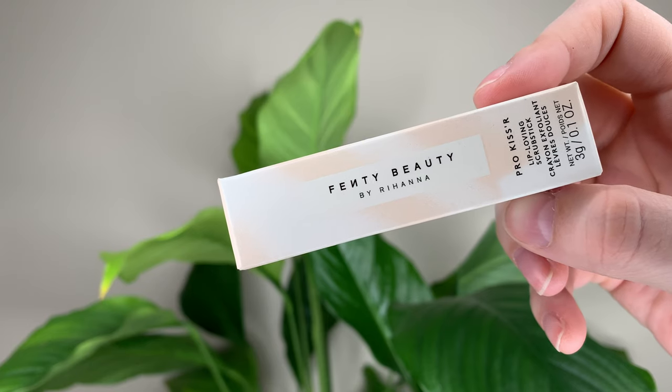Hey guys, today I have a couple of new lip products from Fenty Beauty. I've got the Pro Kisser Lip Loving Scrub Stick and the Pro Kisser Luscious Lip Balm. I'm going to start with the scrub stick.